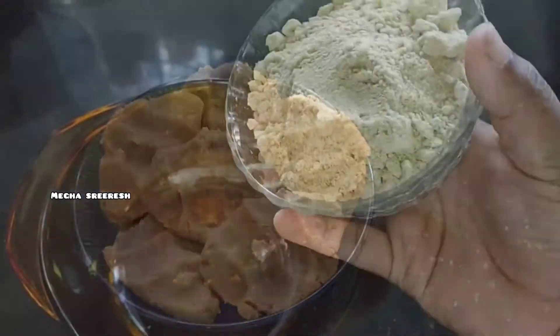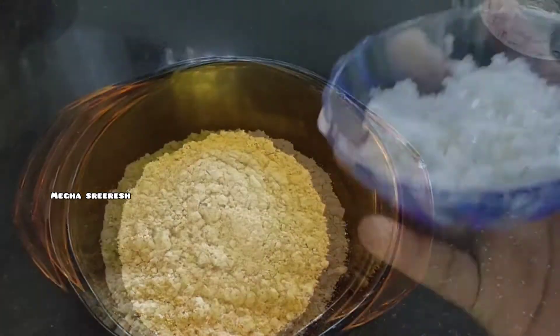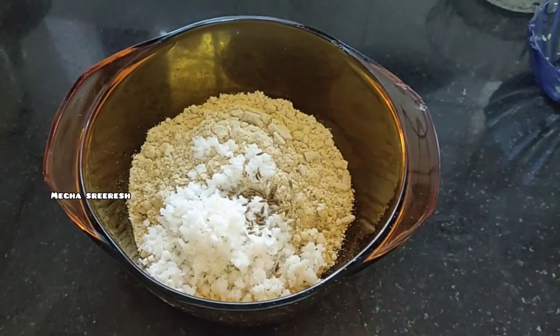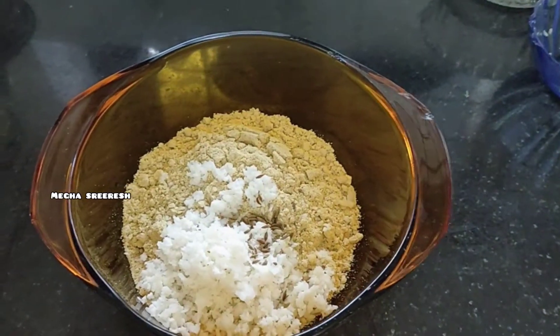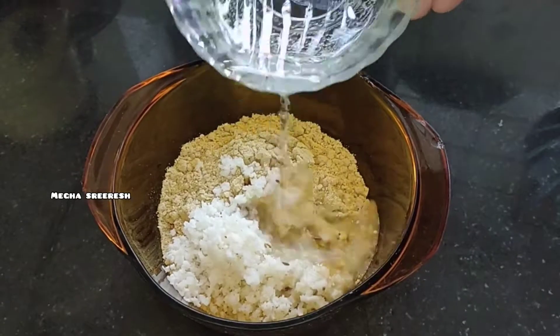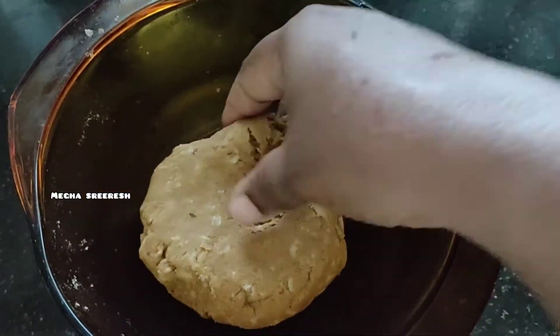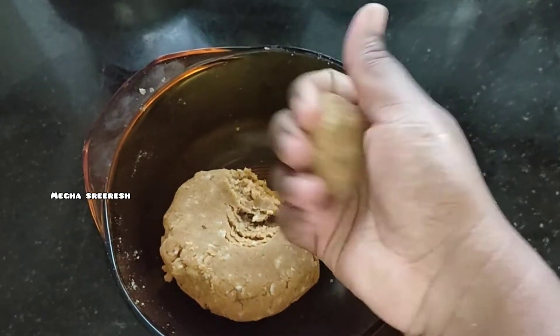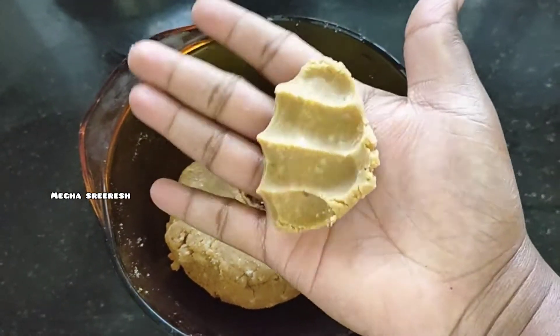I am going to put a jam like this, and a little bit of a jam like this. I am going to mix it with a jam like this, so we will mix it with a jam.